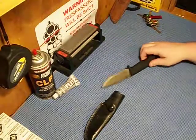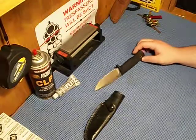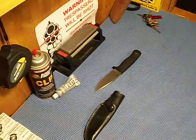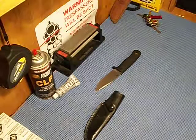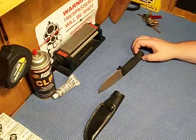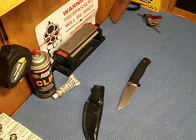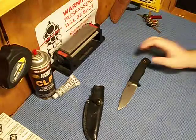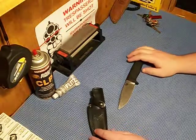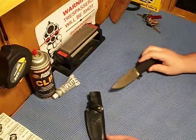I actually lost this knife for about a month in the woods — it just fell out after I was using it. I was afraid it was going to be all rusted because it was raining most days that time of year where I was at, and once a knife gets rusted like that, it'll never be the same. But I found it. I backtracked and after three or four hours of looking in the area, I came across it and pulled it out of the sheath. Zero rust.